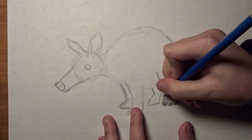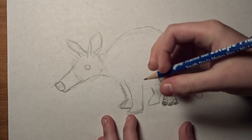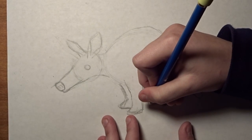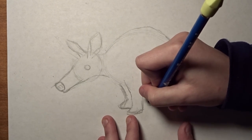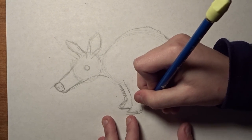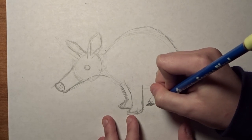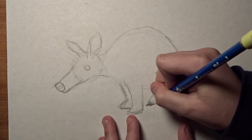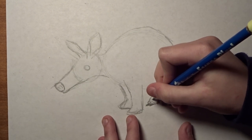And then you can do some fur around those. You have a toe right here and a toe right here, so you can do like that — do your toenails and shade them in. Do some more toenails, shade them in like that. And then you have this back one over here, shade that one in, and add some fur.